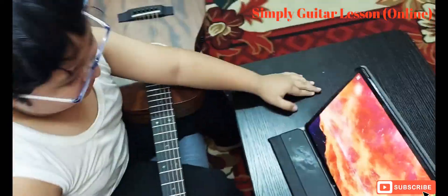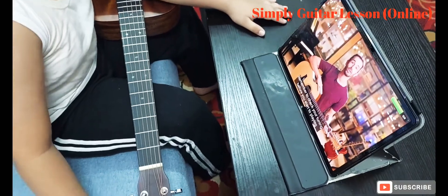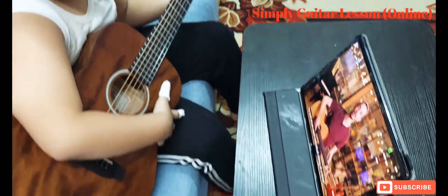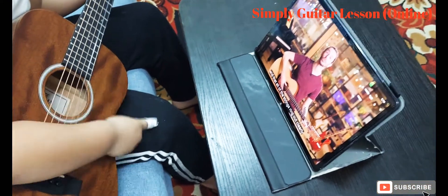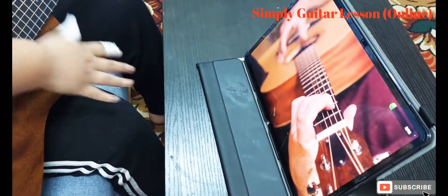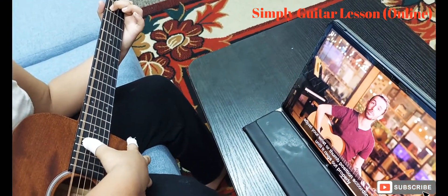Your guitar is now perfectly in tune. Remember to check your tuning before you start playing using the Simply Guitar Tuner available in the menu. When you first start playing chords, try and strum each individual string at a time. This will help you double-check that the chord shape is correct and that all the strings ring out clearly. Adjust your wrist or thumb position accordingly until it rings out properly.